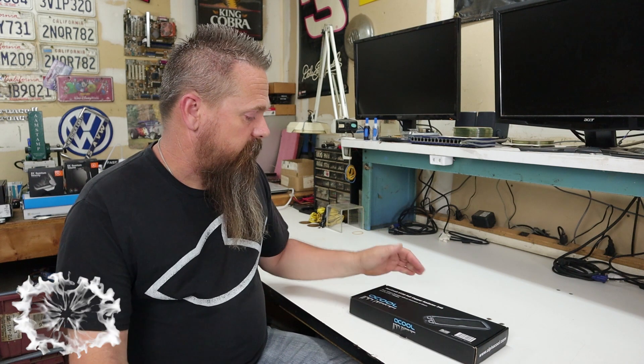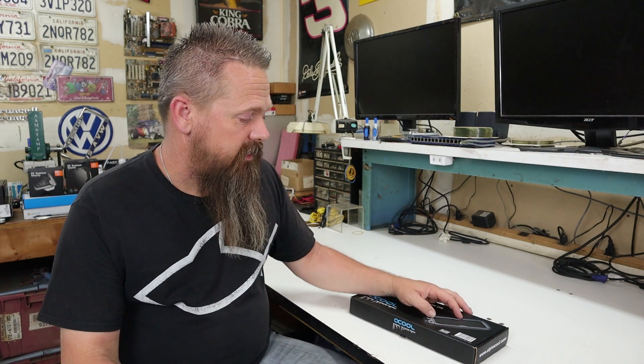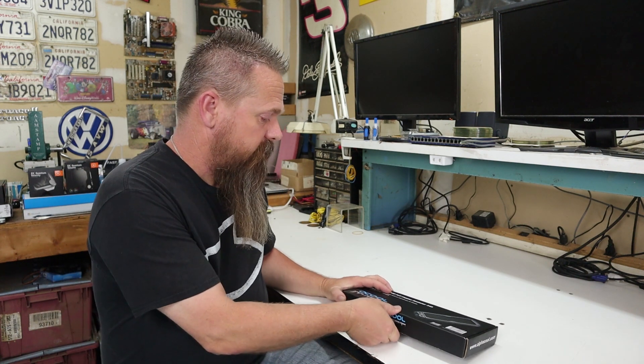So this one right here is a 240mm radiator. 240 indicates that it fits 120mm fans and it's 30mm thick. So let's take a look at what we got inside.